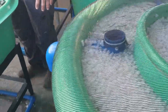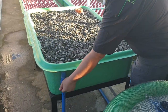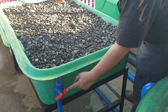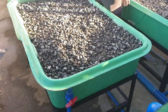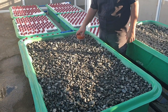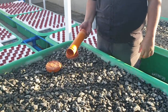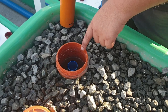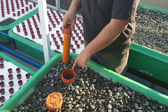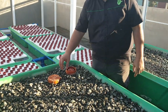Then it goes to our gravel bed. The inlet of the gravel bed is over here — you can adjust the flow by this valve. It then exits a bell siphon over here. This is the bell of our bell siphon, a very basic device, and that is the standpipe. The standpipe determines the level of the water here in our gravel bed.